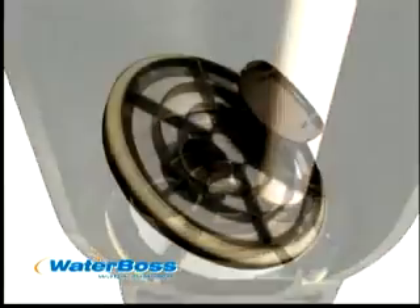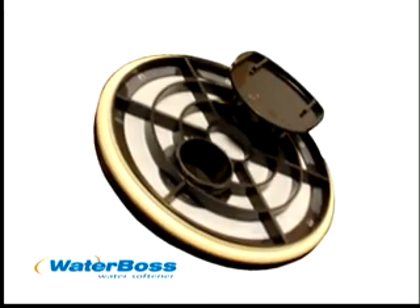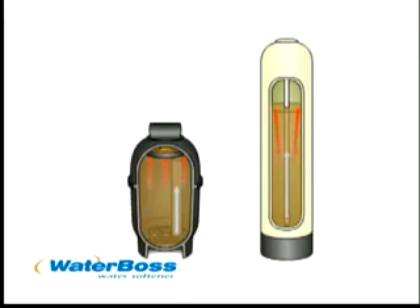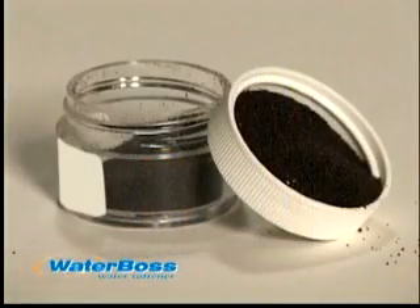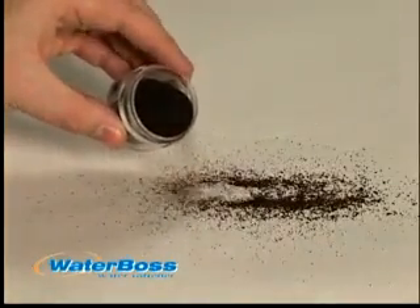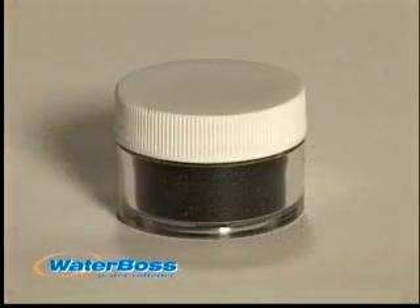Waterboss is the only softener to offer the patented directional flow screen design. This technology allows Waterboss to eliminate open space within the tank that conventional water softeners must include in order to operate. It also allows Waterboss to use the highest quality fine mesh softening resin, which provides more softening capacity. Better resin, more resin, packed in with no open spaces.